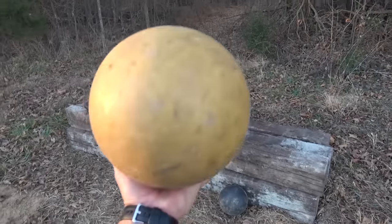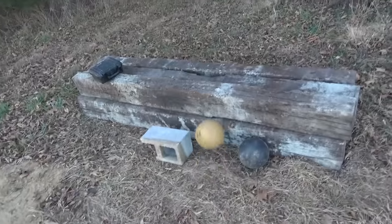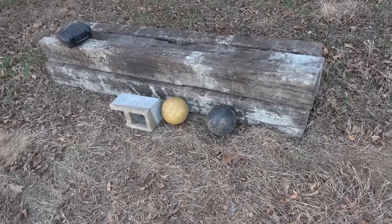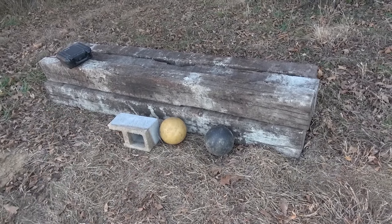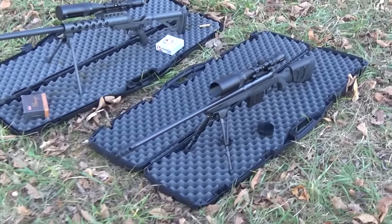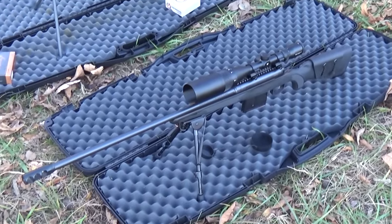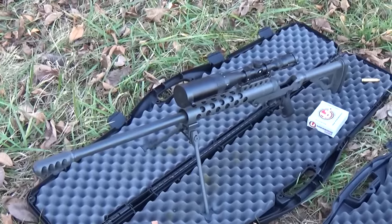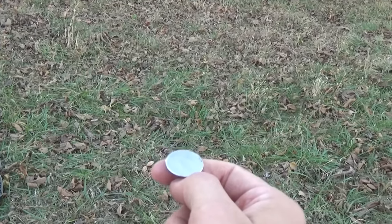So we have bowling balls — they're really heavy, about 15 pounds each. We're going to shoot one with a .338 Lapua and then shoot the other one with the .50 cal. Which one do we use first? .338 Lapua or .50 BMG? I can't decide. So we're going to flip a coin.